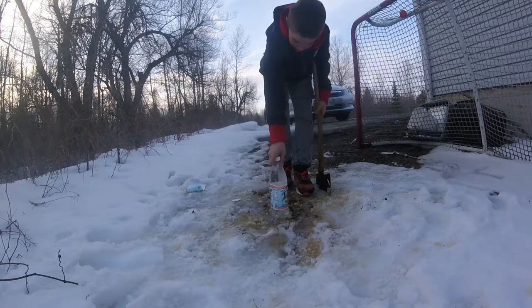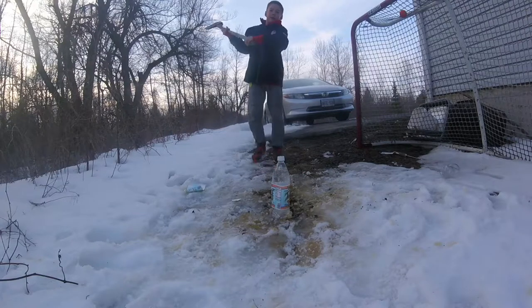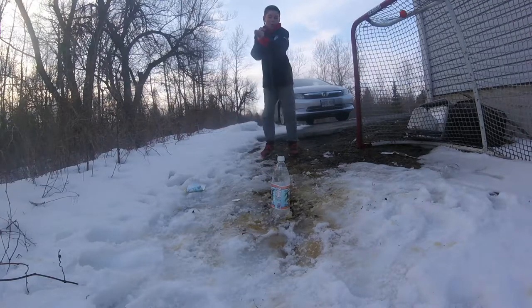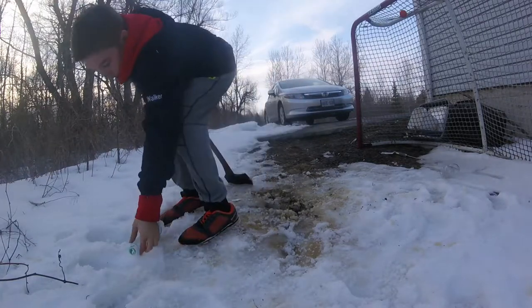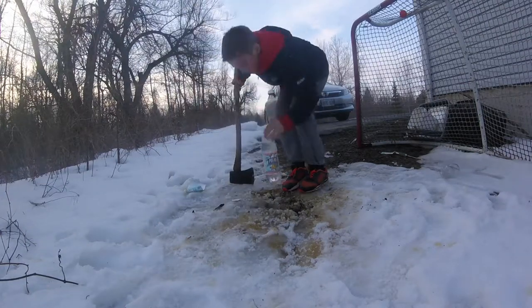Since we didn't do too well last time, I'm going to try to hit it as hard as I can and let's see what happens. 3, 2, 1, go. Once again I broke some of the cap — I think that's pretty much all the damage.